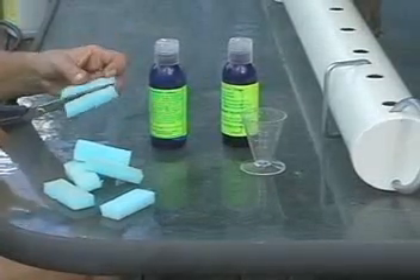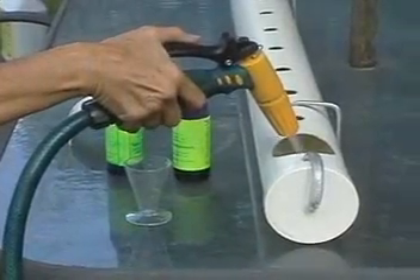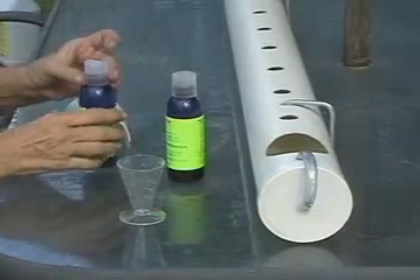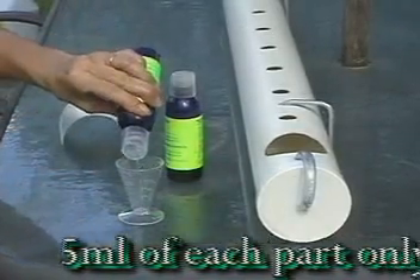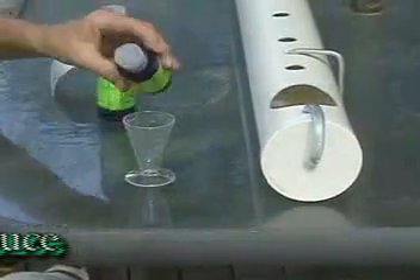Cut your foam packing into strips around 20mm or three-quarters of an inch wide. Now you can add a couple of liters of water to your planter. In concentrated form, calcium and phosphate tends to form a nasty brown sludge which plants can't use, so it's always best to mix the two parts separately into water.